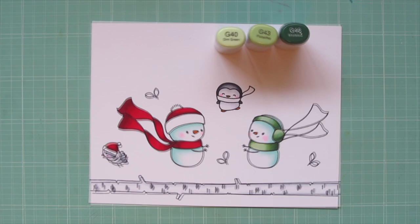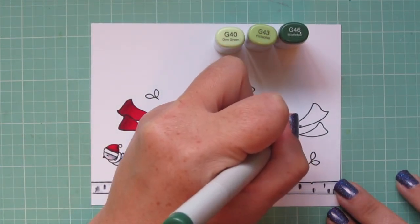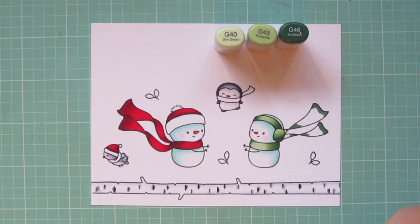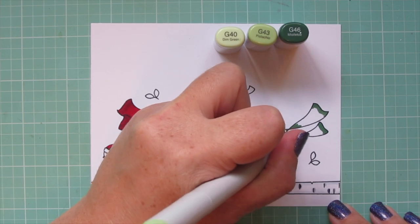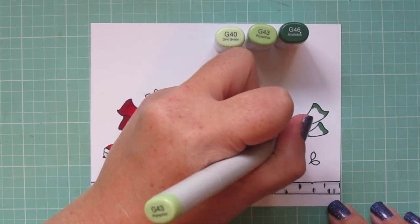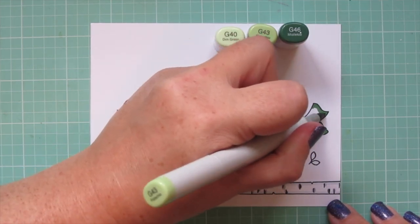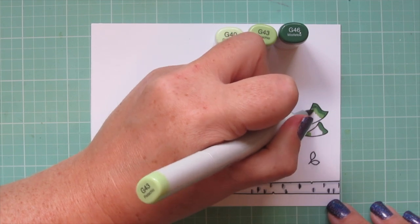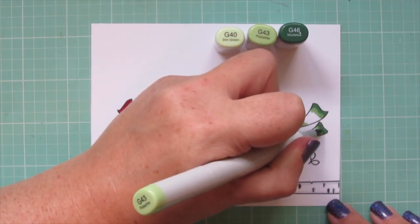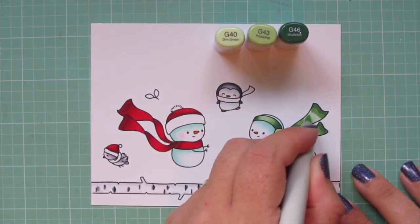For the rest of the scarf I'm going to do it the same way that I did on the red one — just adding that darkest color, that G46, where the fabric is twisted and also on the ends where it's kind of lifted up and curved and twisting in the wind. Then I'll blend out with the G43 and finish with that G40. I will also color the little dove's scarf off screen with that same combo.